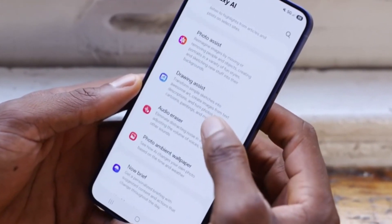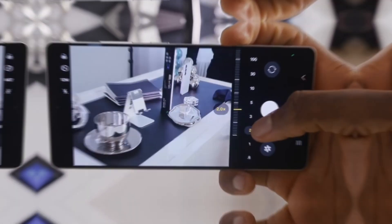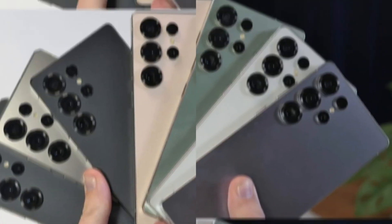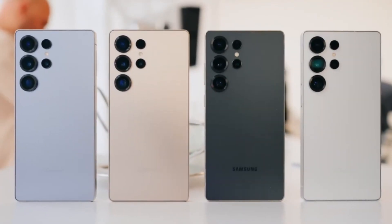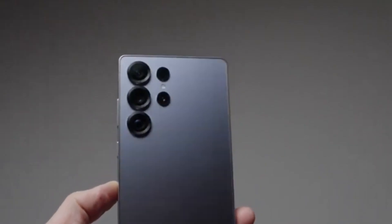At the end of the day, Samsung seems to be playing the long game. Instead of simply packing in the most extreme hardware, the company is focusing on creating a well-rounded experience that emphasizes design, AI capabilities, and user-friendliness. And given the continued success of its Ultra series, it's safe to say that this strategy is working well for Samsung.